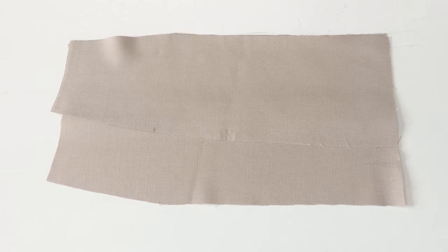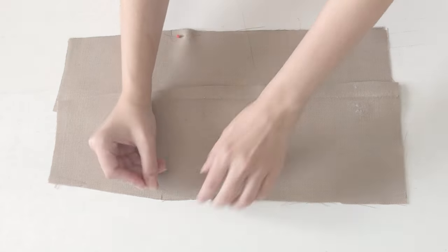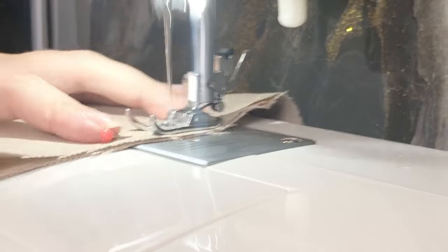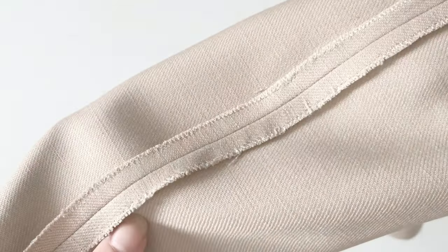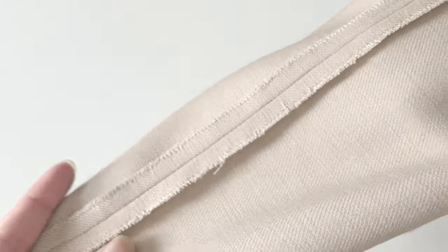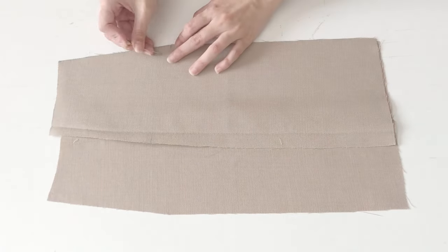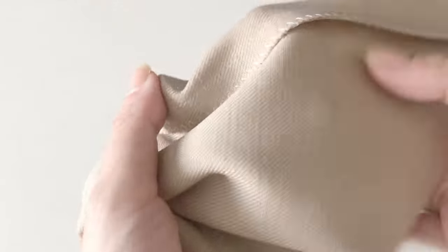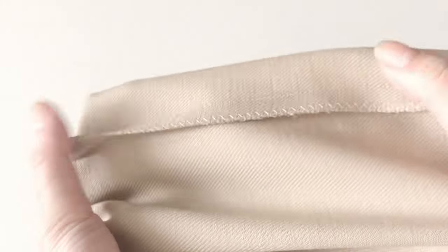To assemble the skirt, I took all three front panels and sewed them together matching the notches. I pressed the seam allowance open and, since the fabric was fraying too much, I zigzag stitched the edges. Then I took the back panels and sewed them all together too. Since I was lazy, I zigzag stitched the seam allowance together so I wouldn't have to sew twice.